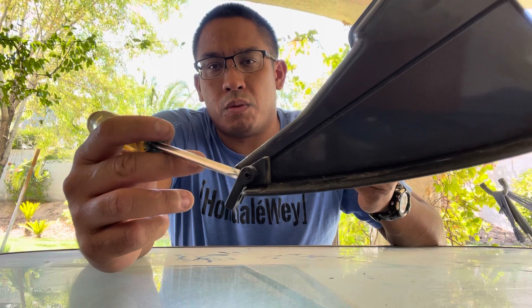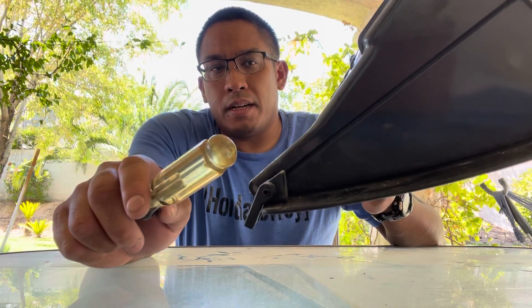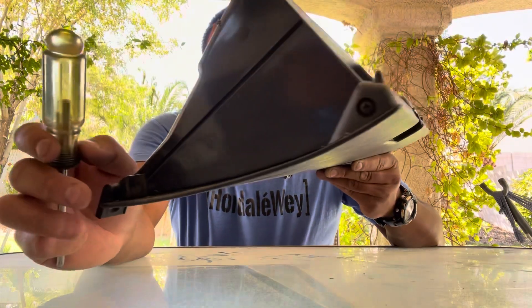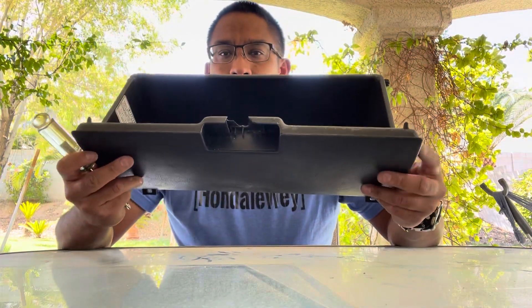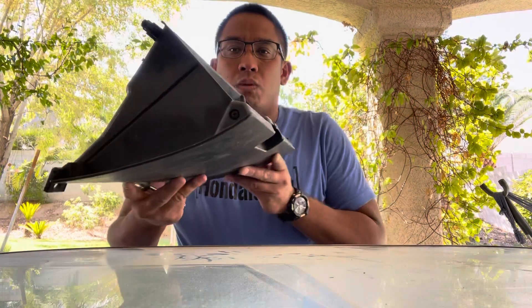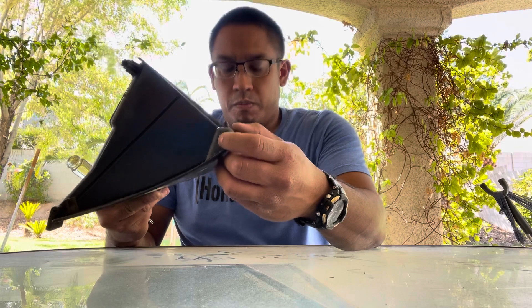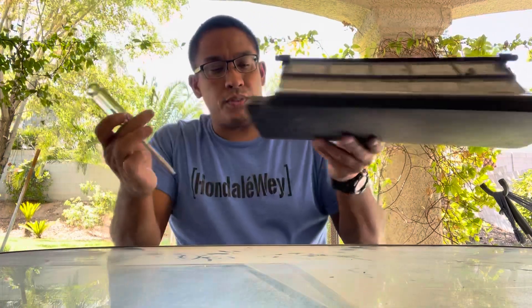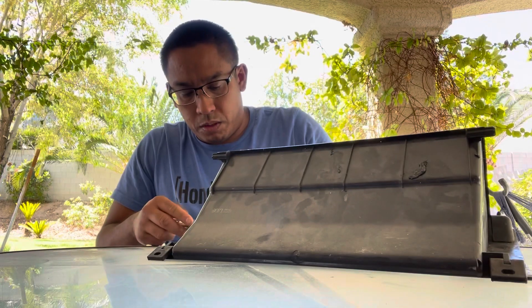There's a rod on this side and a rod on the other side, which I believe can be removed. I was thinking about doing a video on removing those and reattaching them to another glovebox that I have, but then I began to inspect this glovebox. So what I'm going to do is remove the Phillips on that side, and then there's a Phillips on the other side, so let me just do that real quick.